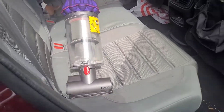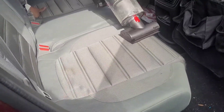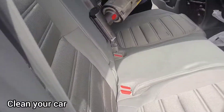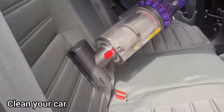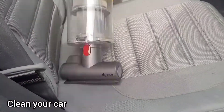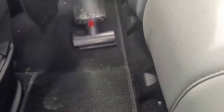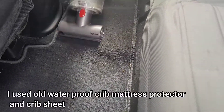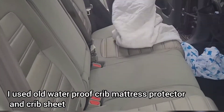Hey friends, welcome back to my channel, and if you're new, welcome! I'm going to share a hack which is very useful if you have toddlers. You know how they mess up the car seat at the back — so I have this amazing hack for you guys. For this hack, you can use your old crib sheet.